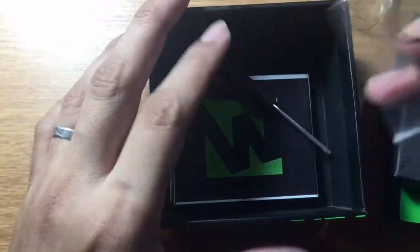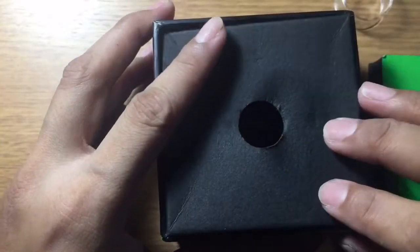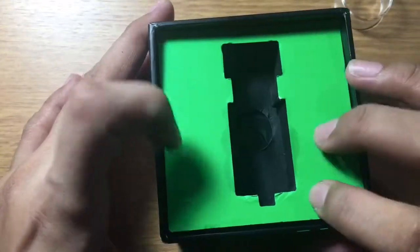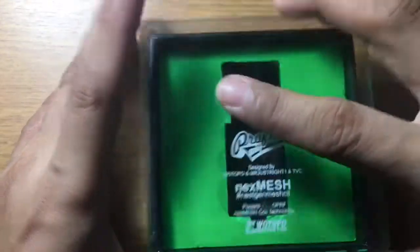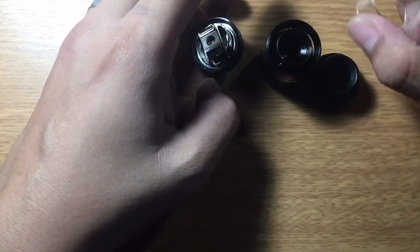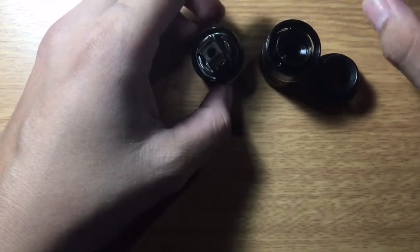Inside the box below you'll also get your O-rings, extra screws, your tool, and your user manual. For the authentic you would get a coiling guide or mesh guide, but with this clone you don't get that. You also don't get an adapter to extend or use the 5.5ml juice glass.